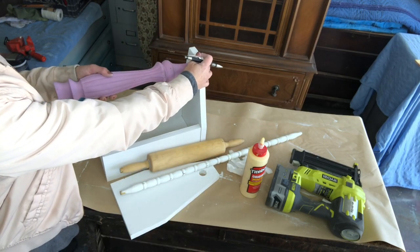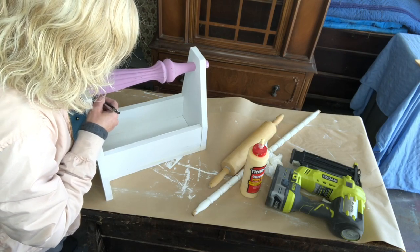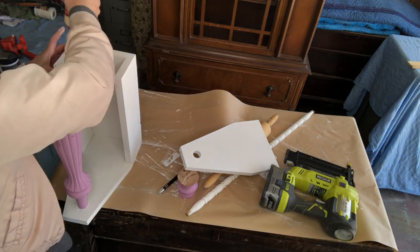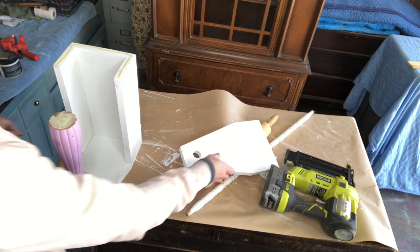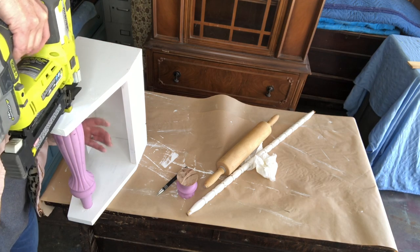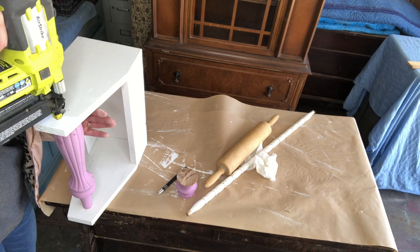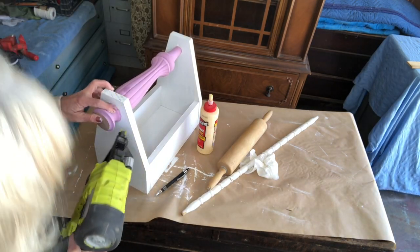There are many different options you can use for your handle — as you can see, I tried a few. I ended up settling on a bed post I had from a previous project. My Ryobi Airstrike makes these projects easy and I don't have to worry about having an air compressor.